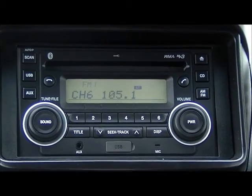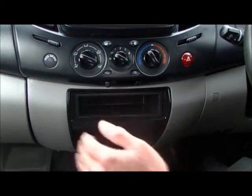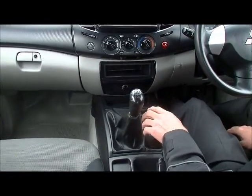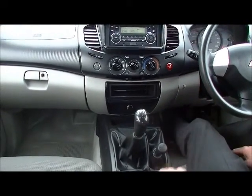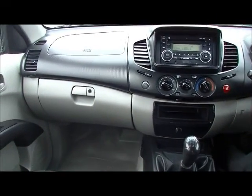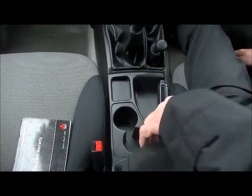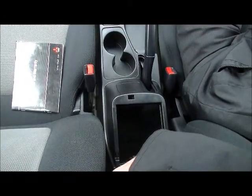Moving down into the center section, just at the front there we've got a 12-volt outlet. Five-speed manual gearbox and 4x4 as mentioned earlier. That 4x4 option coupled with the steel wheels means it's set up ready to go off-road — they're a bulletproof off-roader as well. We just have our handbrake back to the rear of the gear stick, cup holders, and a fairly good-sized storage compartment in there for all your goodies.